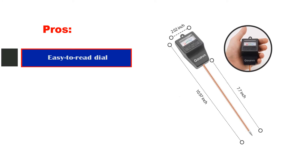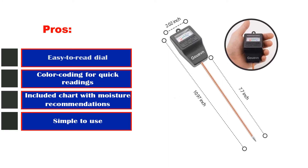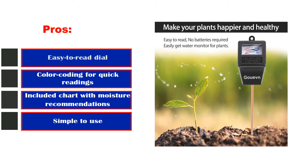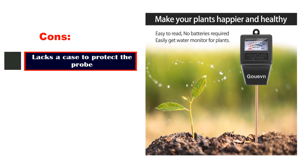Pros: Easy-to-read dial, color coding for quick readings, included chart with moisture recommendations, simple to use. Cons: Lacks a case to protect the probe.